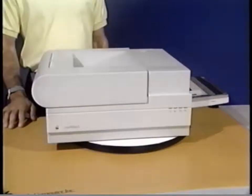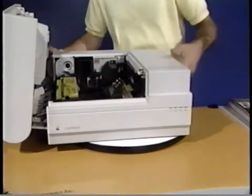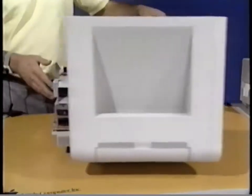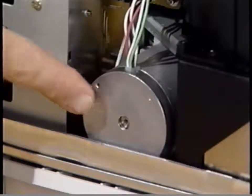The pickup feed system includes the distribution PCA, the transfer guide assembly, the fuser assembly, and various mechanical parts. First, we'll look at the mechanical parts in the sequence they normally function. This is the main motor, the source of all mechanical drive in the printer.